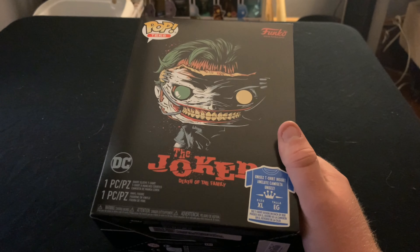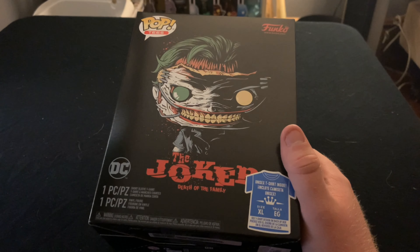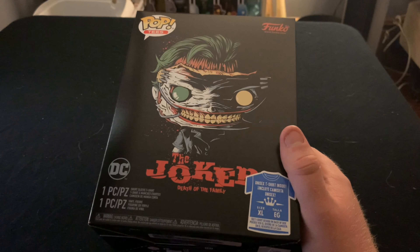Sorry for the crappy lighting guys. This is a new setup, so I'm just trying to figure out some things. But I honestly like the setup a lot more — I don't feel so crammed, and there's just so much more space to work with.